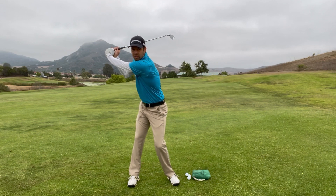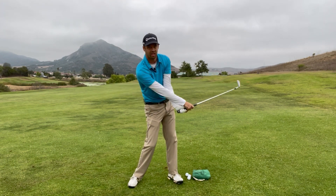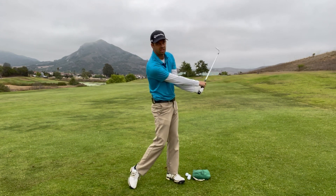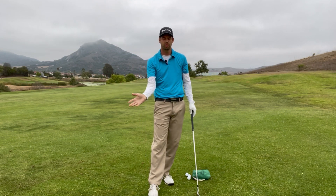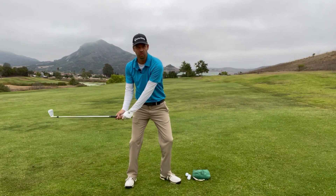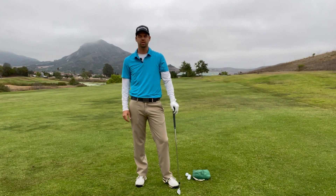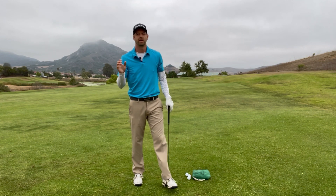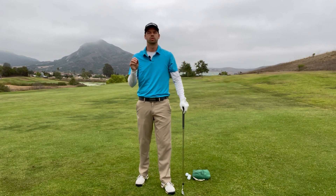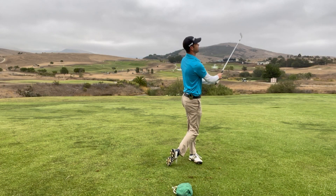You'll see a nice, good transition. You'll come down into position, and then you'll see a lot of hand release coming through, because your body is telling your brain: I need to square up that face. Because if I kept moving through, it would leave the face open and you'd hit everything to the right. So today we're going to talk about the causes of flipping, how to fix it, and I'm going to give you some drills to make it easier to incorporate the fix into your golf swing.